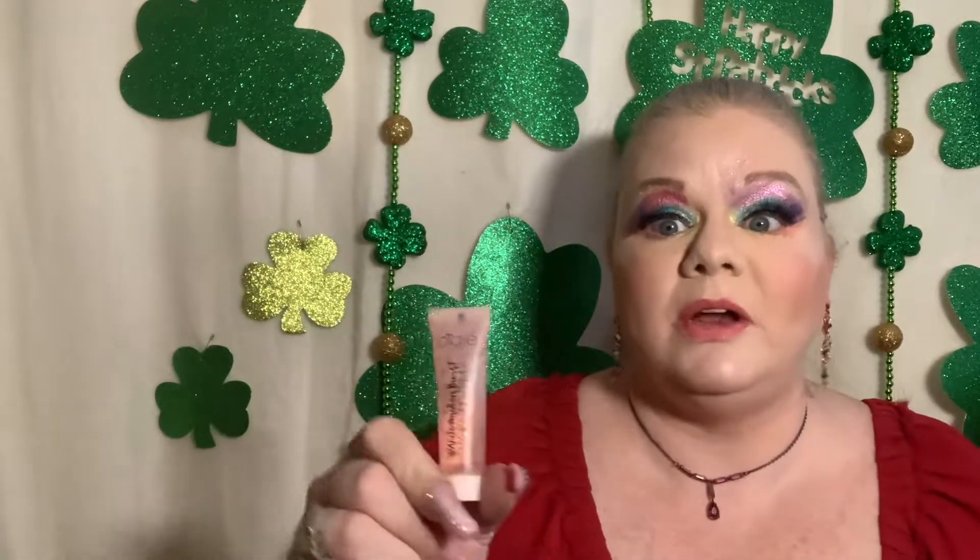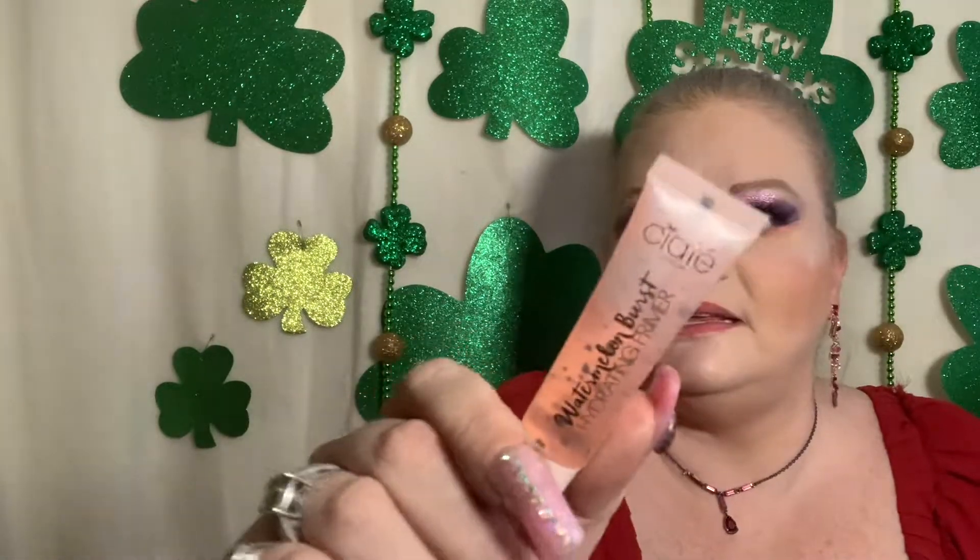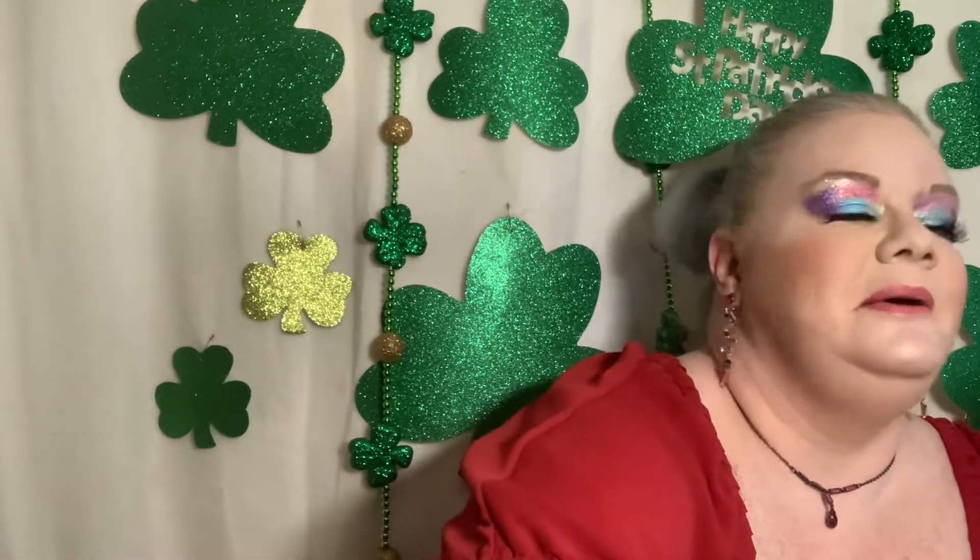This is the Siate Watermelon Burst Hydrating Primer — I've been wanting to try this really bad, so I'm really excited. It has like little orb-like beads in it, which is really cool to look at.